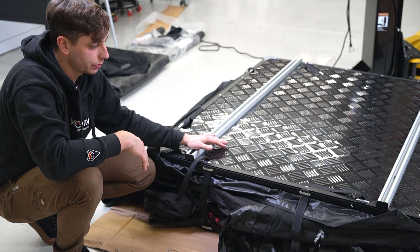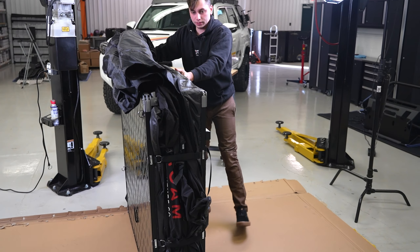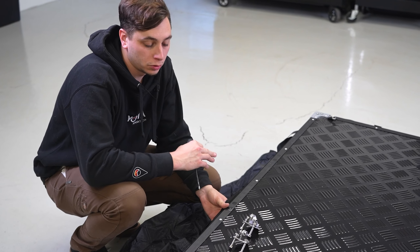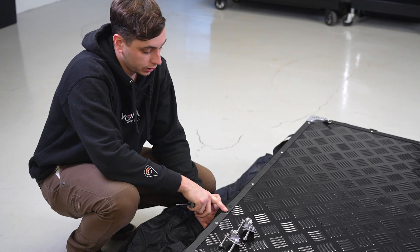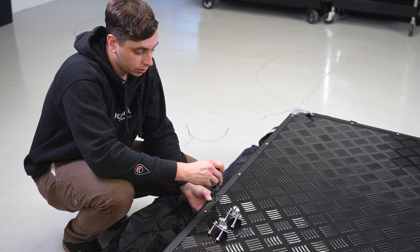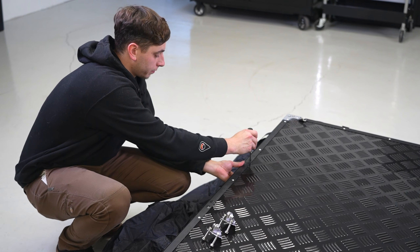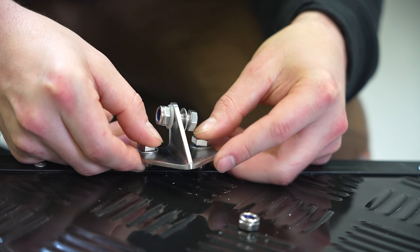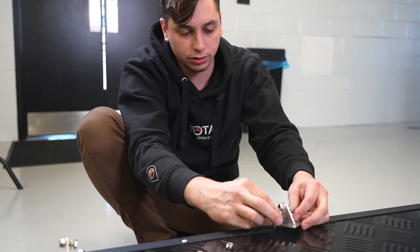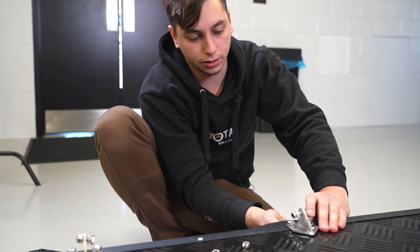Strap the tent back up so we can flip it over and attach the ladder to the other side, now that the crossbars are done. With the tent flipped over we're ready to install the ladder bracket. On the very end you'll see some holes covered by stickers — open those up with a screwdriver so the bolts can go through. Once those bolts are through, they're a lot easier to tighten than the crossbar bolts; just put your hand right inside the tent and the nuts are right there.